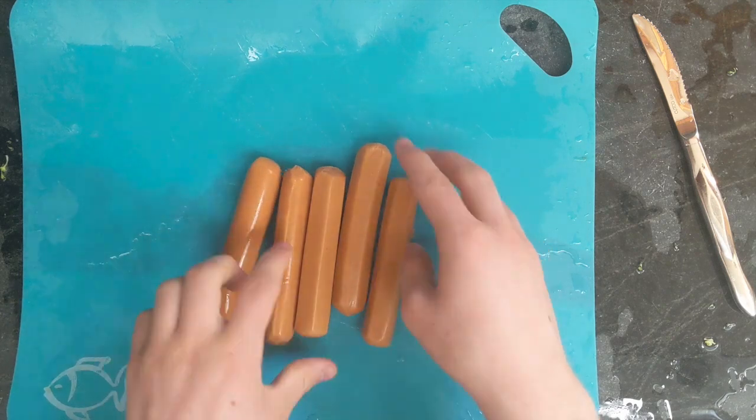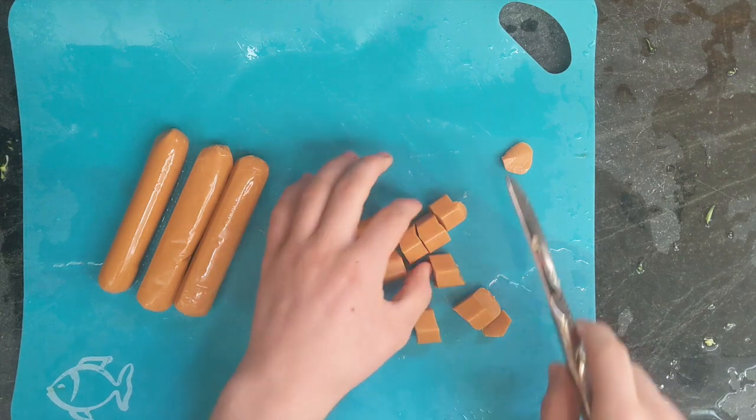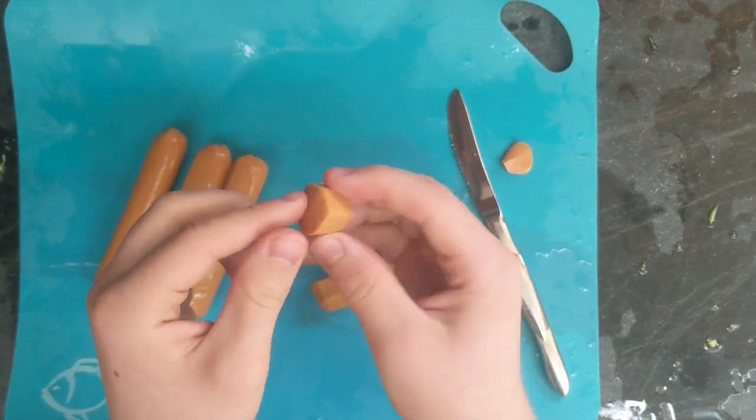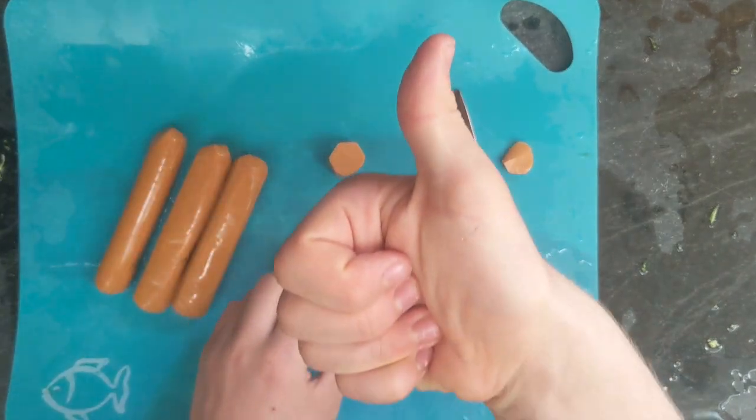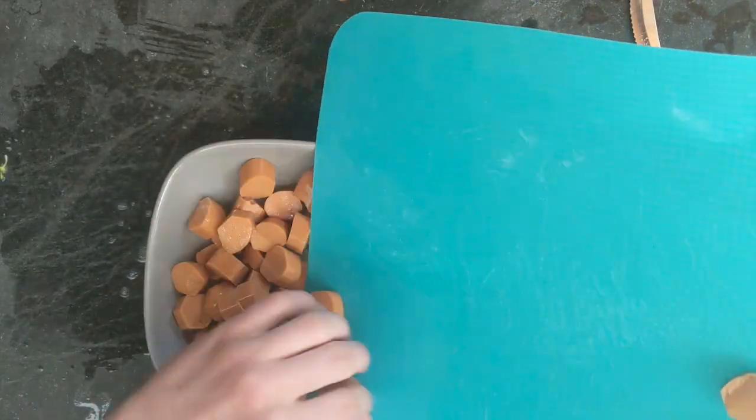Now it is time to chop the hot dogs. You want to make sure that you also chop these into bite-sized pieces, just like this one. Then save them for later as well.